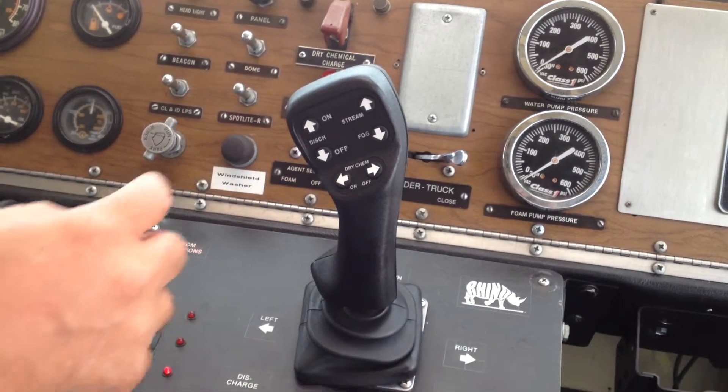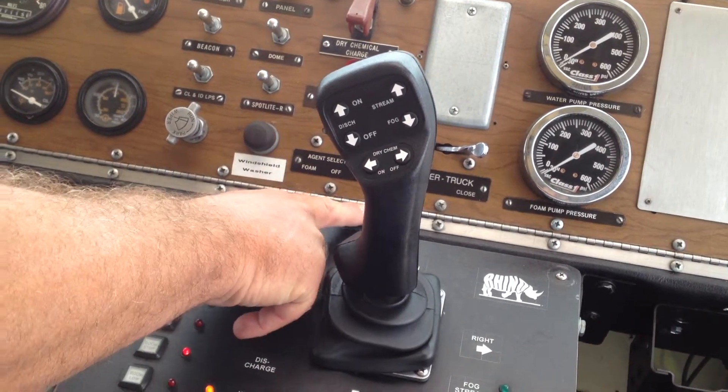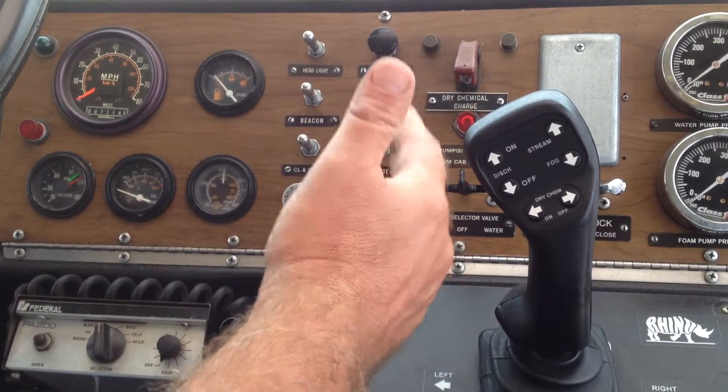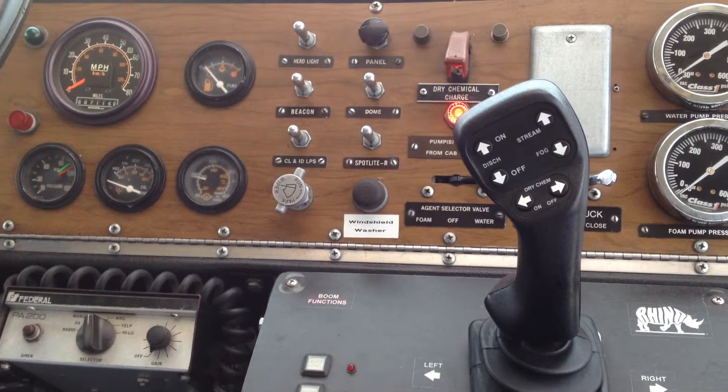This is your discharge. You need to open this up first before you turn the water on. If you turn the water on first, it's kind of charged — it does a water hammer. So it might take a little bit.